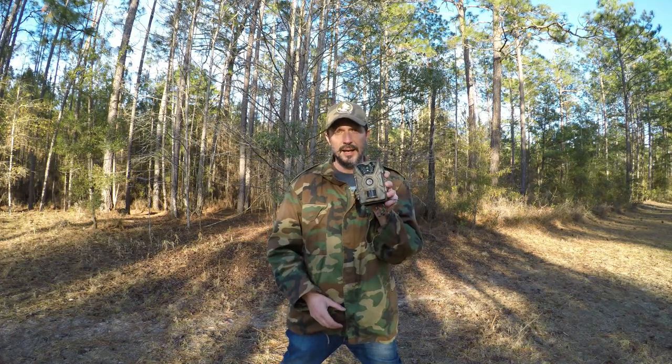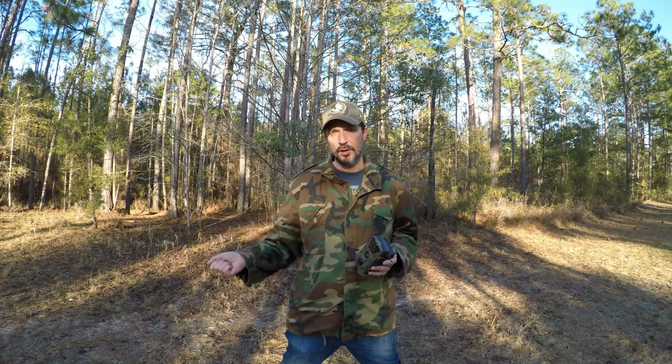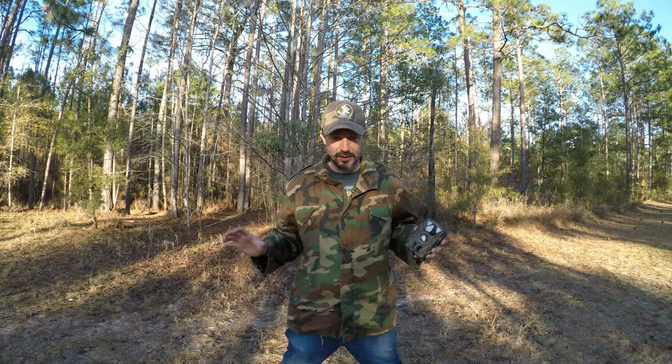So the first thing I'm going to do is put out a trail cam and put some deer corn down. In our next video we'll pull the card out of the trail cam and show you guys everything that we catch on it — lots of pictures, probably deer, birds, all kinds of cool stuff. I'm just going to go ahead and set this up now and show you guys what I'm doing.